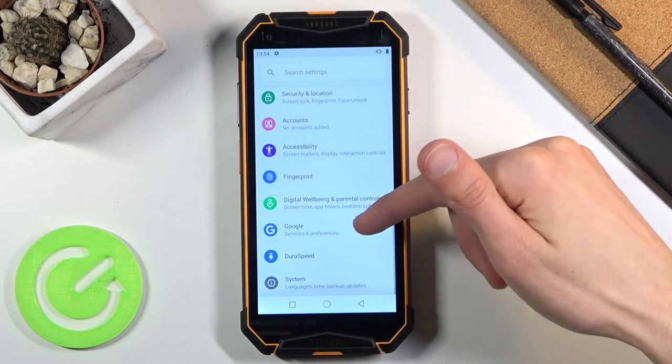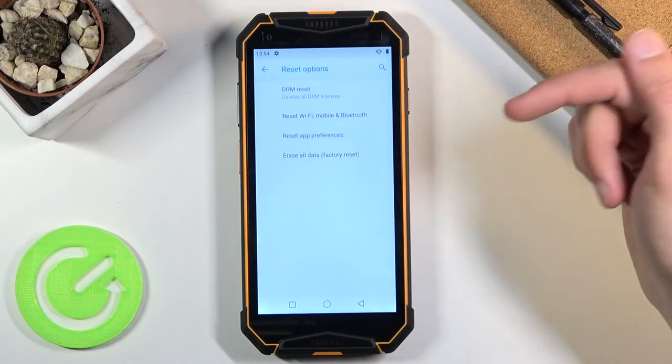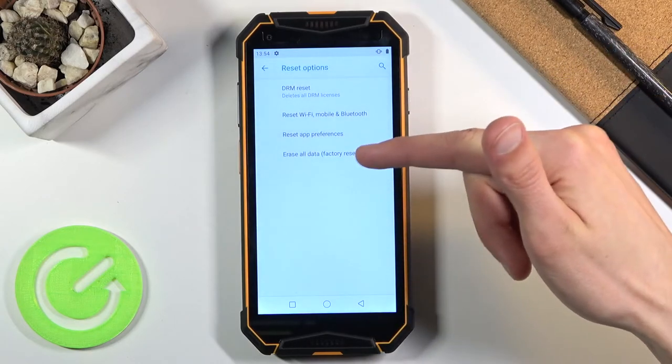From here scroll down to System, tap on Advanced, then choose Reset Options where you should find Erase All Data (factory reset).